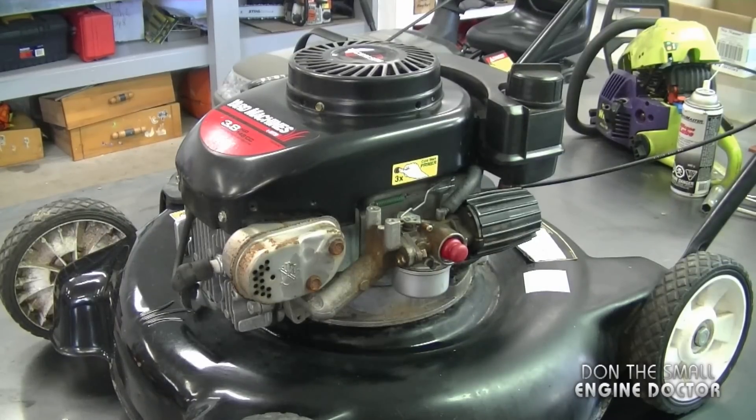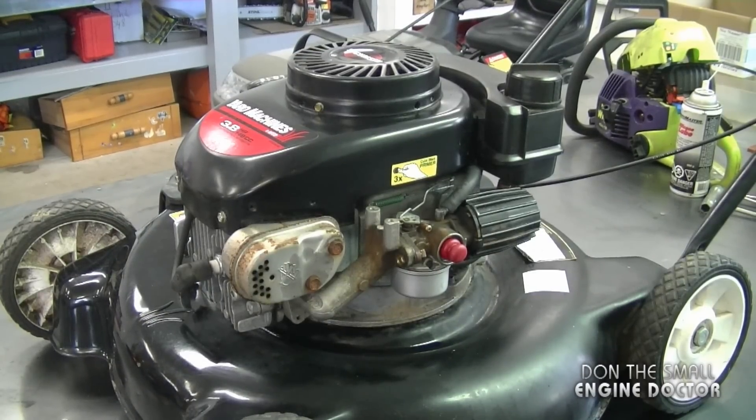Hi guys, welcome back to my channel. Today I'm going to show you the linkage configuration on your lawnmower with a Tecumseh engine — this will be an engine without a manual throttle control. What I mean by no throttle control is that it's an engine where, when you start it up, it basically regulates its own speed.